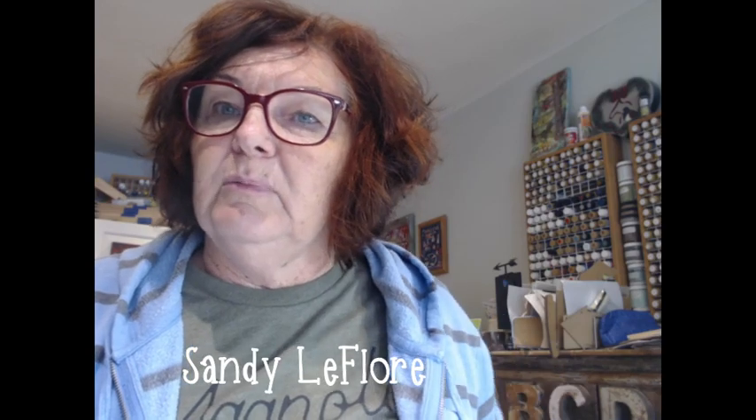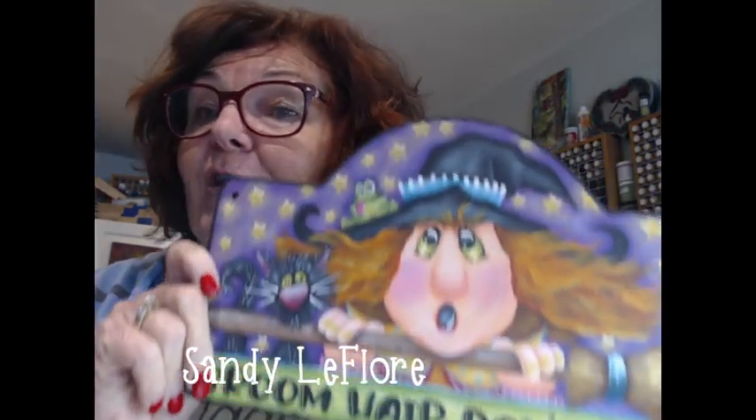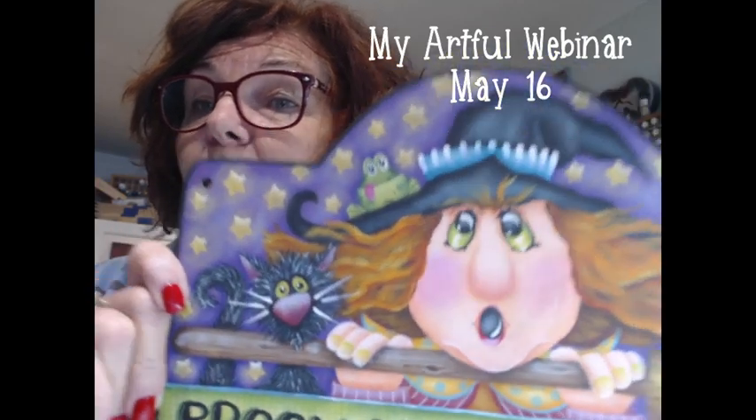Hey everyone, Sandy Will Floor here. I just came in from a quick ride around the block on my broom and I wanted to invite you to join me for my May 16th Artful Webinar.